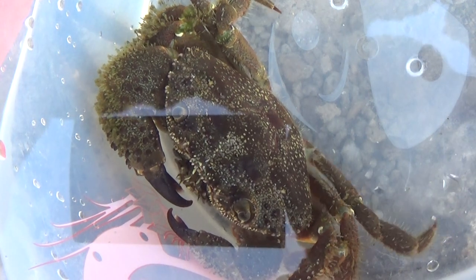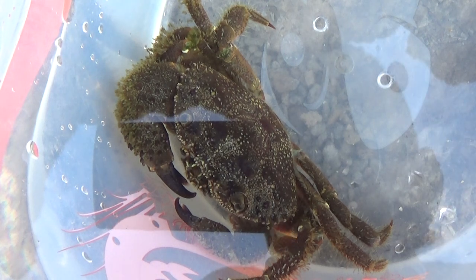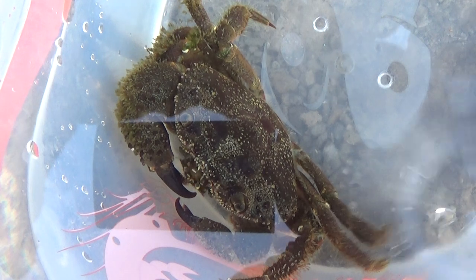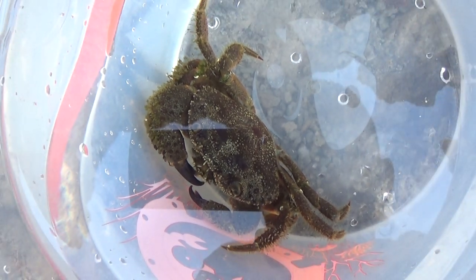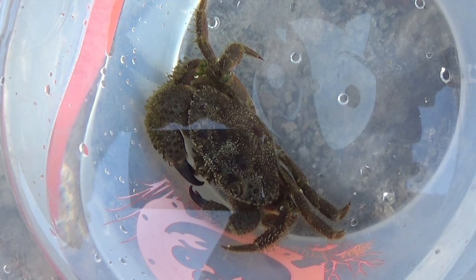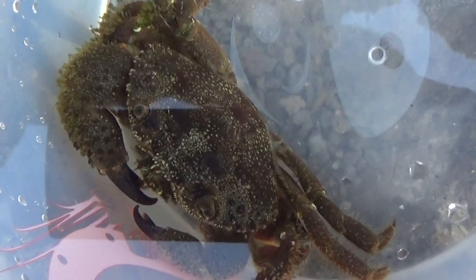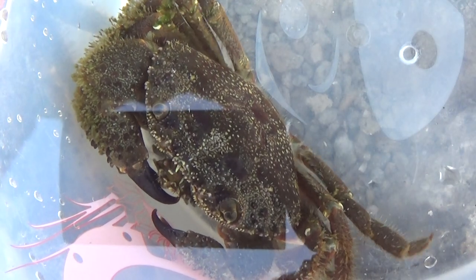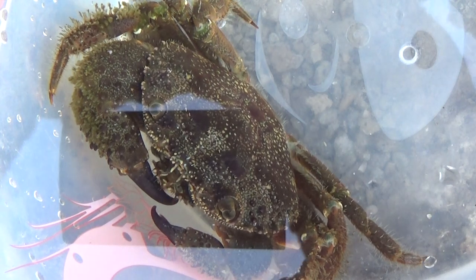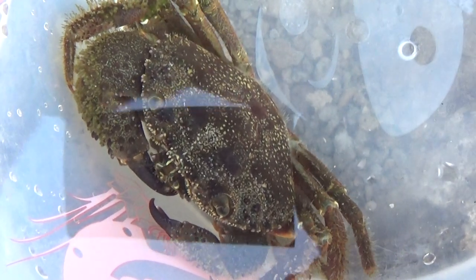¿Dónde nos lo vamos a encontrar? Pues en fondos rocosos sobre todo, y puede aparecer desde las aguas superficiales hasta 5 o 10 metros de profundidad, pero en general habitualmente van a estar en aguas superficiales, incluso muchas veces ni siquiera estarán en el agua sino correteando por las rocas. Repito, cuidadito con ellos, que el pellizco duele bastante. ¿De qué se alimentan? Se alimentan sobre todo de gasterópodos, de gusanos de mar — animales de cuerpo muy blandito — y por supuesto son carroñeros, eso ya es habitual en prácticamente todos los cangrejos.